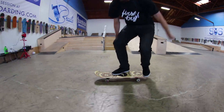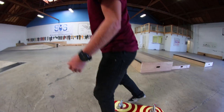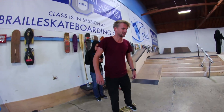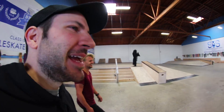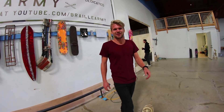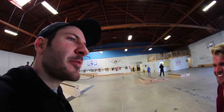Beans everywhere already. It's not grippy at all, so that lip slide was very difficult. It was not a perfect lip slide — I felt super weird doing it. I was like, I can't just do a boardslide for you guys anymore. Do it for beanie bon.